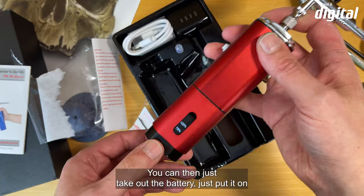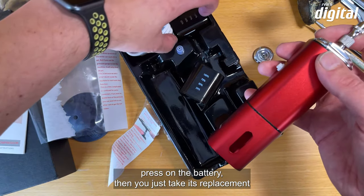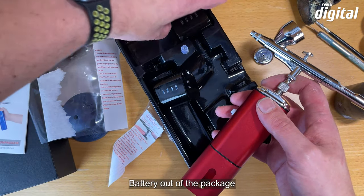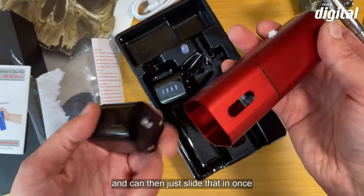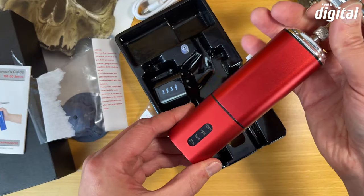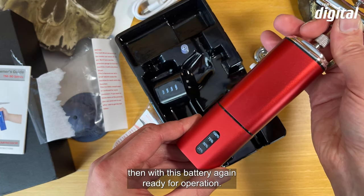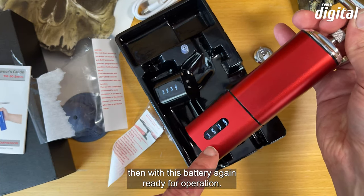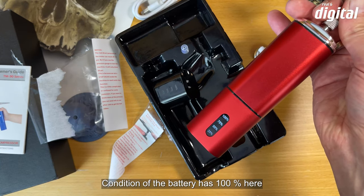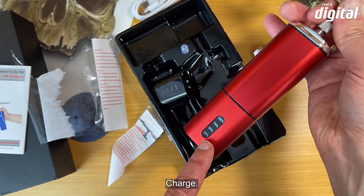Man kann den Akku auch rausnehmen — einfach draufdrücken, dann nimmt man den Ersatzakku aus der Verpackung und schiebt ihn rein. Schon ist der Kompressor mit diesem Akku wieder betriebsbereit. Auch hier sieht man: der Auslieferungszustand des Akkus hat 100 Prozent Aufladung.